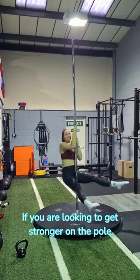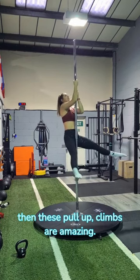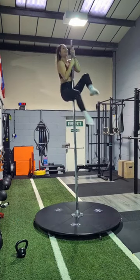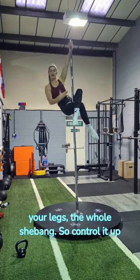If you are looking to get stronger on the pole, then these pull-up climbs are amazing. Not only are they working your biceps, but you've got to engage your core, your legs, the whole shebang.